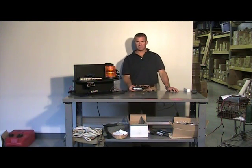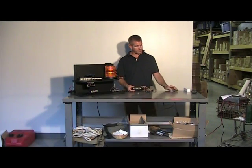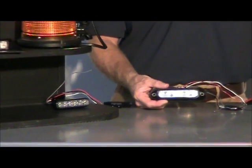Hello and thank you for visiting strobesandmore.com. My name is Lewis and today I'm going to make you a video of the Whelan Ion Series Super LED lightheads. The Ion comes in two style lightheads which I'll describe for you here and show you the differences.